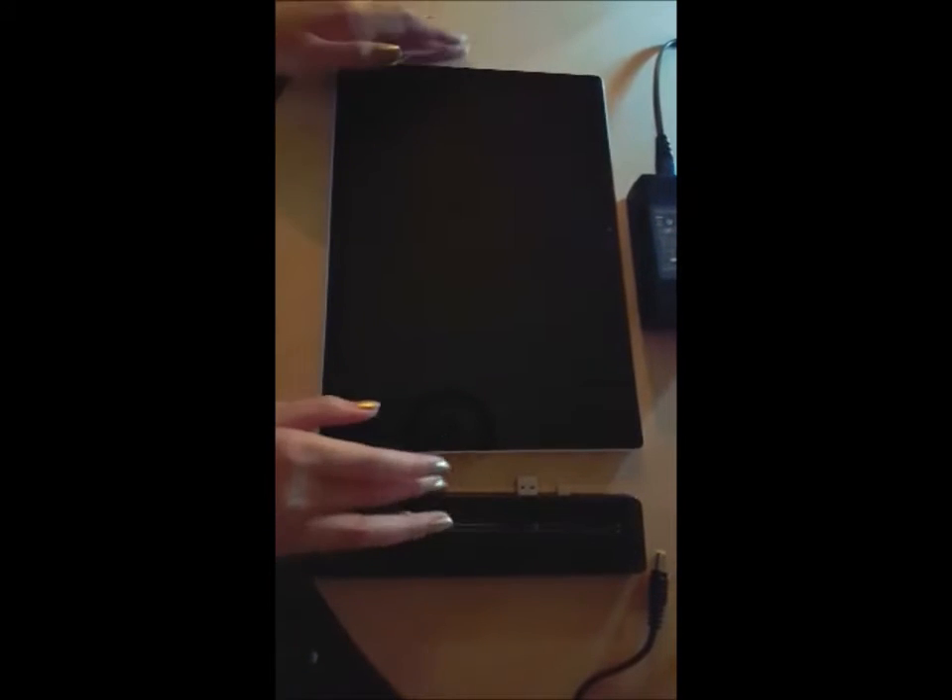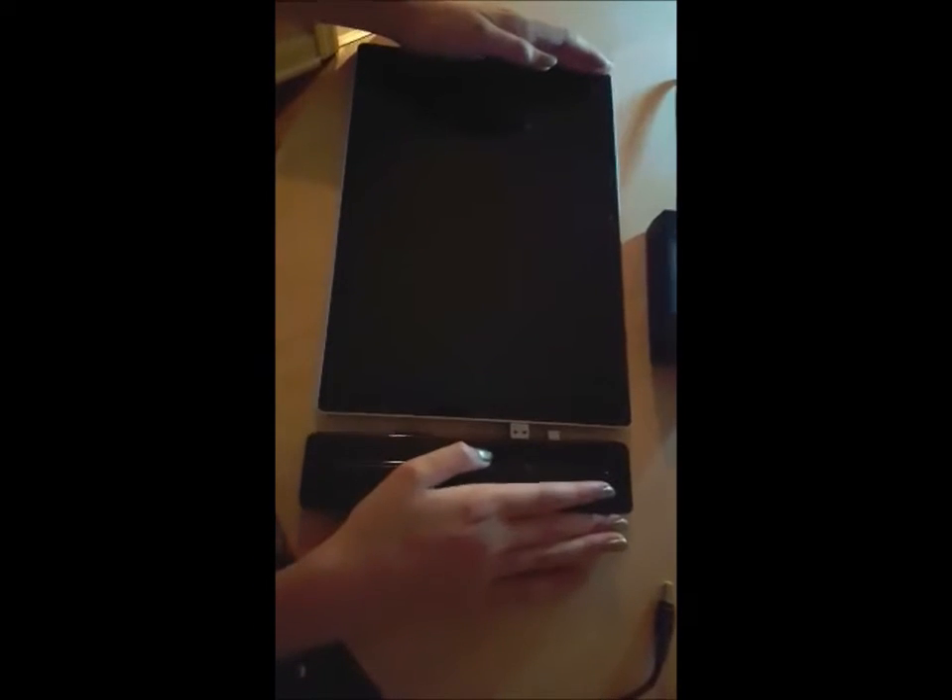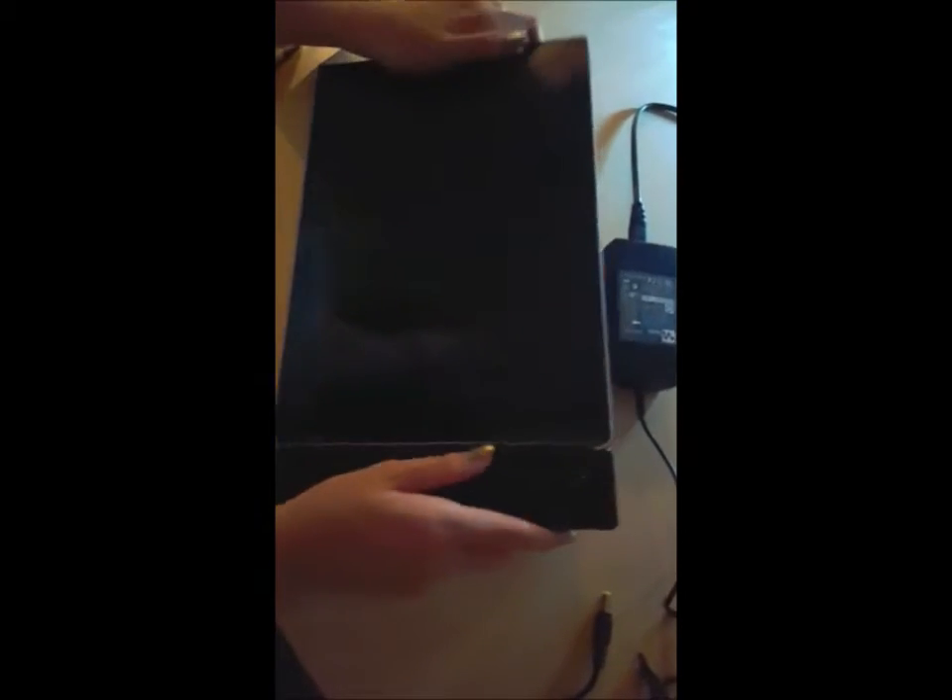Lay them both on a flat surface such as this table here. Line up all the connectors — as you can see there are several — and slide them together. Make sure there are no gaps between the Surface Pro 4 and the Pro 4 dock to ensure it has been inserted well enough.